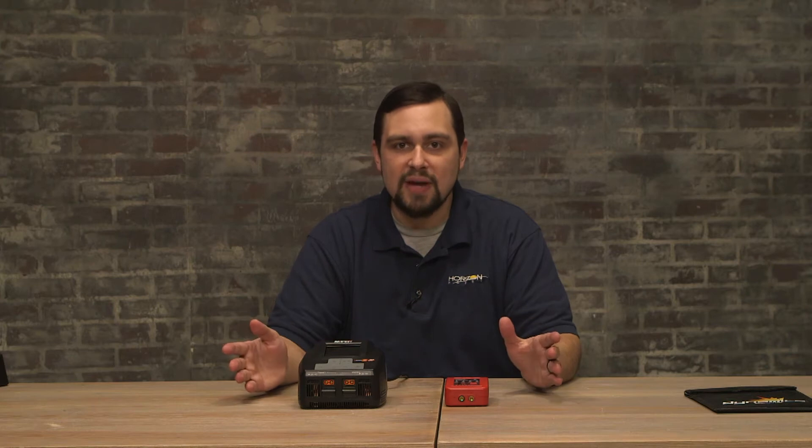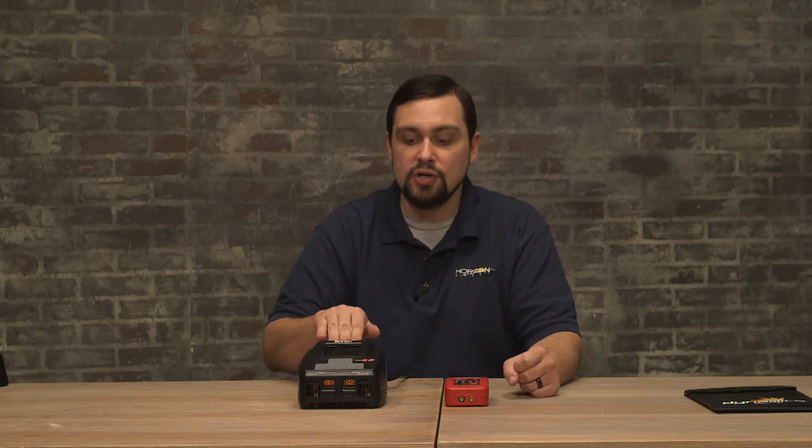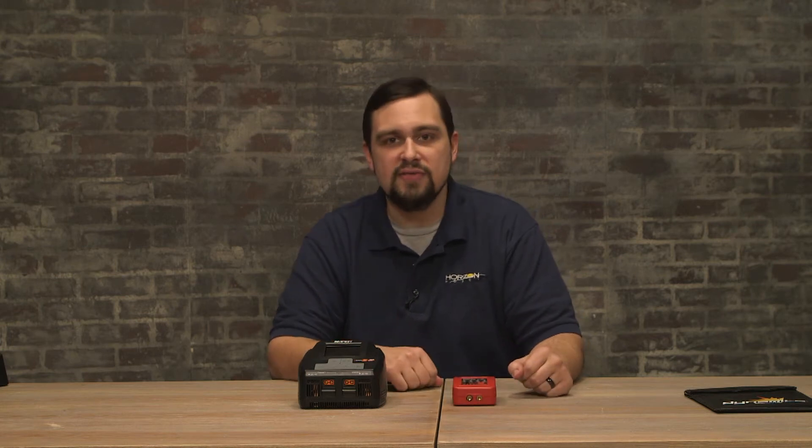Hello, I'm Jordan coming with you today to discuss some battery charging basics. Today we'll be checking out a Spectrum Smart Charger, the S2200, and we'll be using the Dynamite Profit Sport Mini. We'll be discussing a few battery chemistry types and their advantages and disadvantages and how to charge them. Let's take a look.